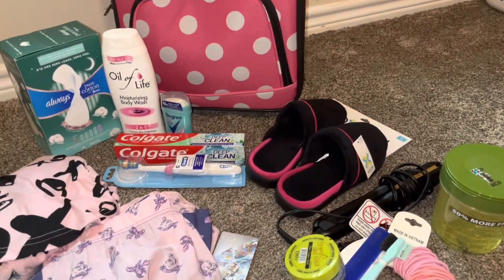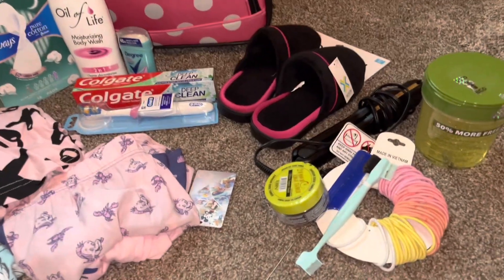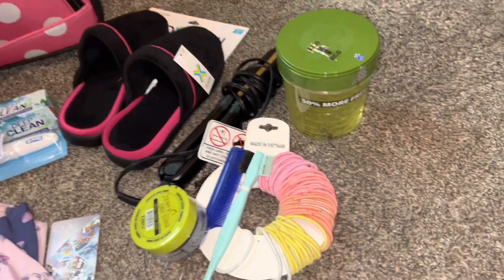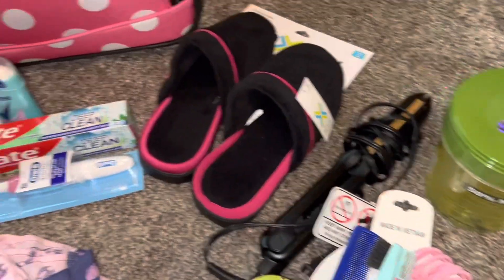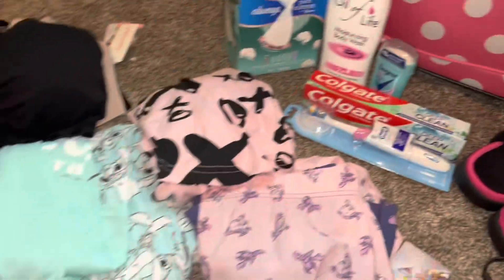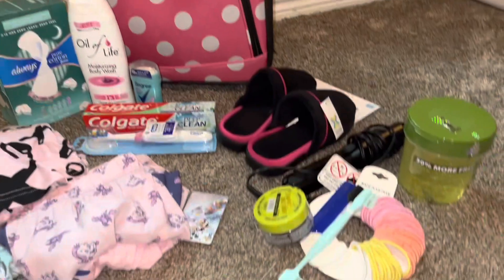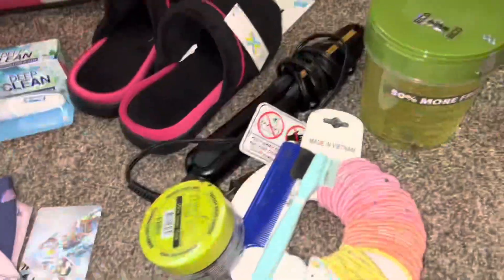I know this is a lot of stuff, and I'm going to explain it all. I'm just going to give you a brief show really quick of everything that I have here. As you can see, this is what I have sitting out, and then of course my bag. So I'm going to start with this area here.